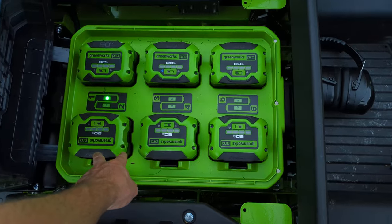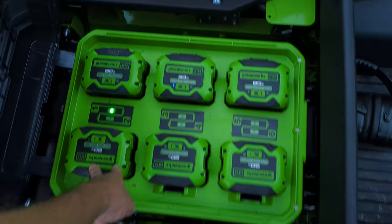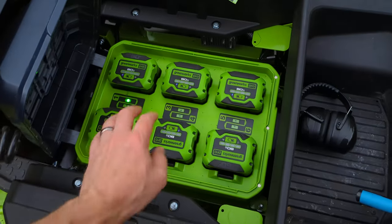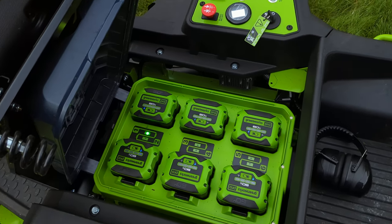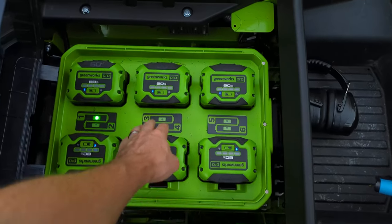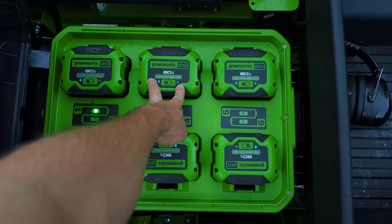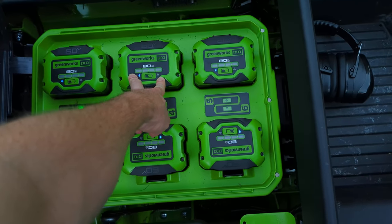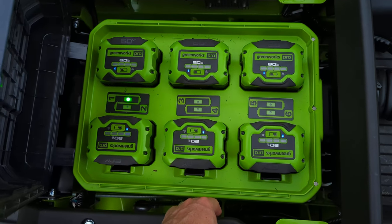It takes six batteries — each one is eight amp hours, and they come with the mower. This is why it's so expensive, and I actually overpaid; they're about $500 cheaper now than when I bought it. Each battery is Bluetooth compatible, so they'll communicate with your phone through the Greenworks app, and there's a battery gauge — although I think the gauge is wrong a lot of the time.